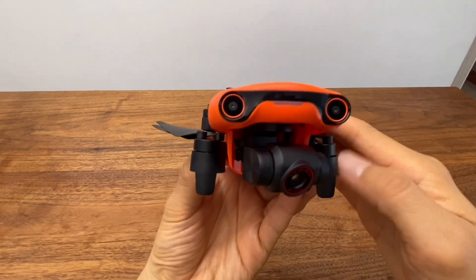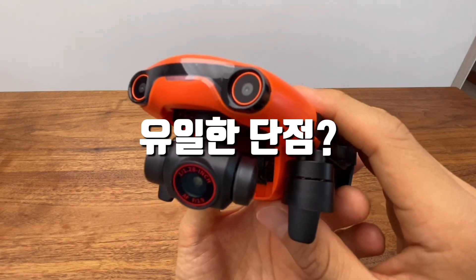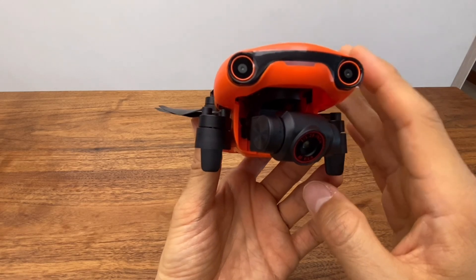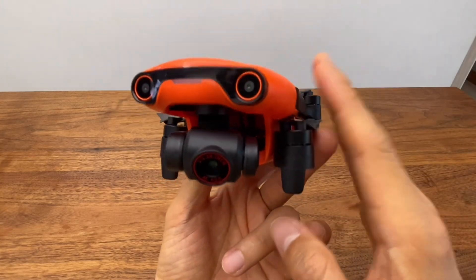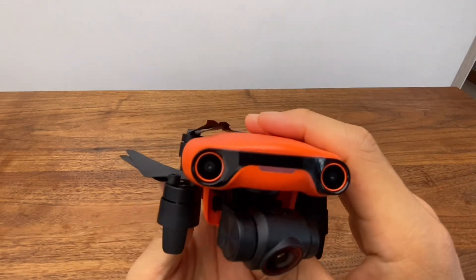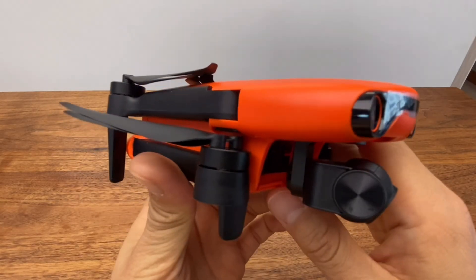The Evo Nano Plus is positioned between the design of the DJI Mini 2 and the more expensive DJI Air 2S. The price point is higher than expected. Comparing models: Mini 2, Evo Nano, Evo Nano Plus, and Air 2S — the Mini 2 and Evo Nano are similar, while the Air 2S is the current best option in its class.